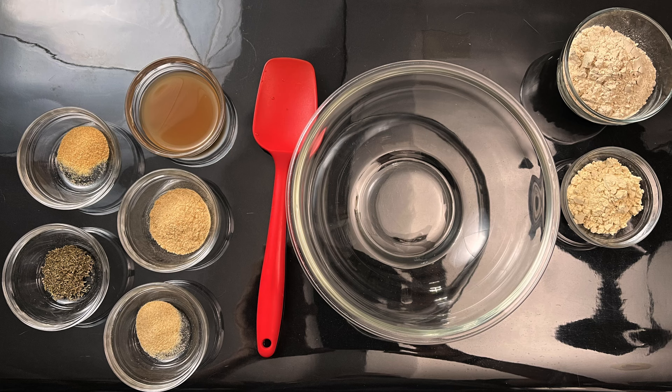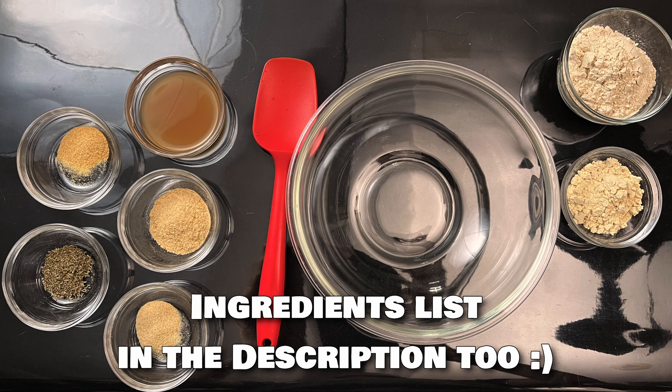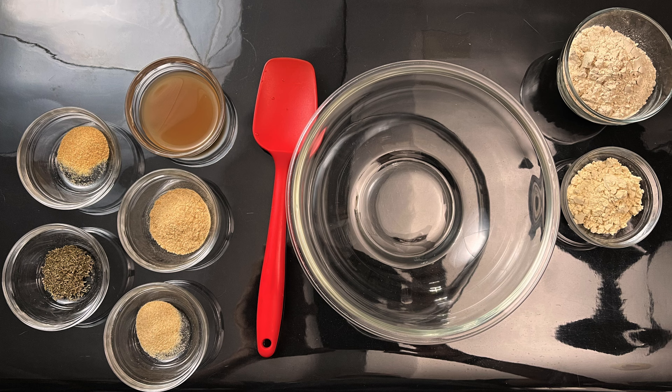To make this simple seitan recipe you will need: one half cup vital wheat gluten, two tablespoons chickpea flour, three tablespoons apple cider vinegar, one teaspoon garlic powder, one teaspoon onion powder, one teaspoon of thyme, one tablespoon of nutritional yeast, and one teaspoon of olive oil for pan frying. You'll also need about half a cup of veggie broth or bouillon and herbs and spices for simmering, plus a little bit of water — about half a cup or so.